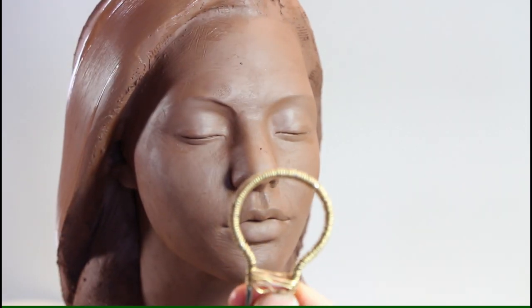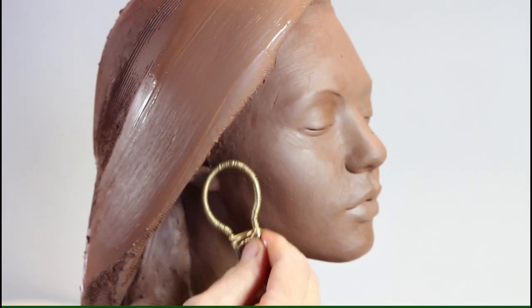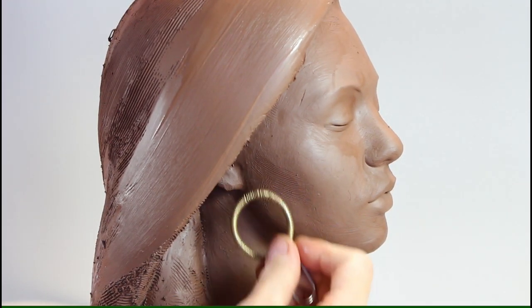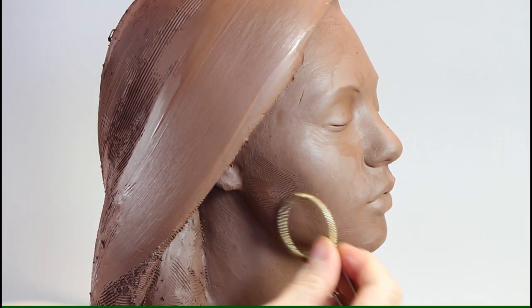On the face I use a tool made out of a shower curtain ring wrapped in soft wire. Gently, with a criss-cross motion, I remove all the imperfections.